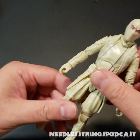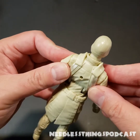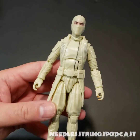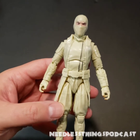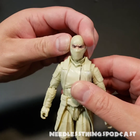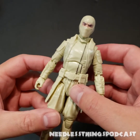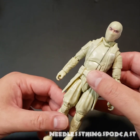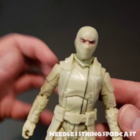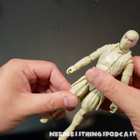Have we reached a point in toy manufacturing where we can produce a white toy that stays white and doesn't yellow? I would rather have this off-white color than a yellowed pure white. The answer seems to be no — I recently bought a Stormtrooper helmet where the faceplate is already yellowed right out of the box. So if the choice is this color of white or yellowed pure white, give me this color of white.